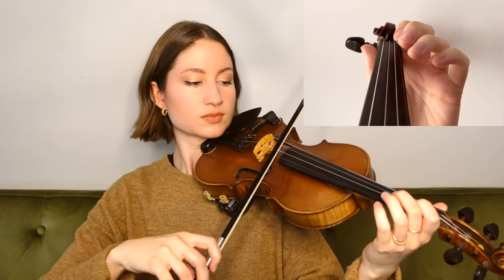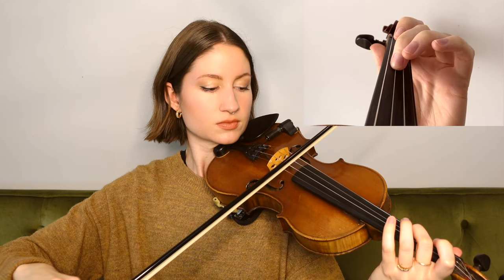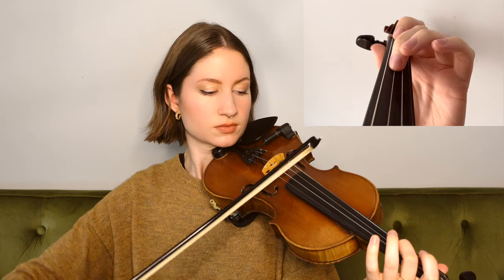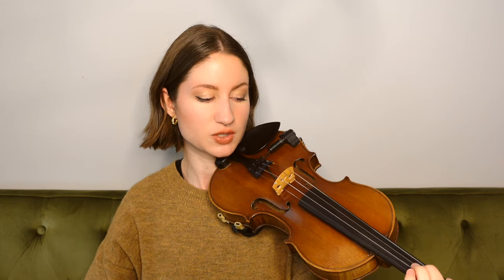So we're going to be playing this song in the key of D major today and we are in 3/4 time. Our first note is on the open A string, and we're just playing the exact same thing twice in that first phrase before moving on.